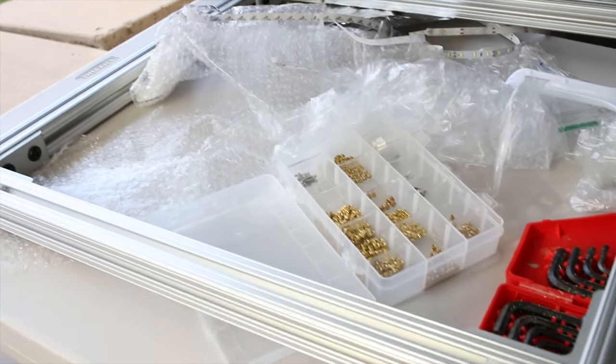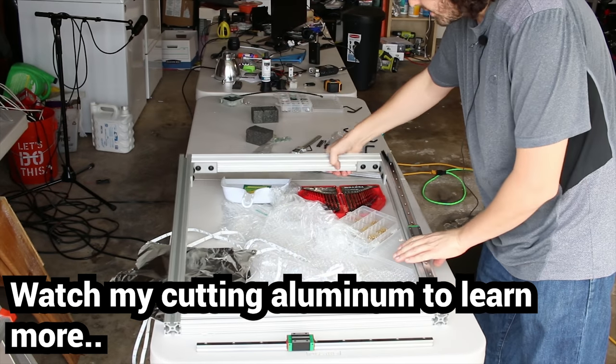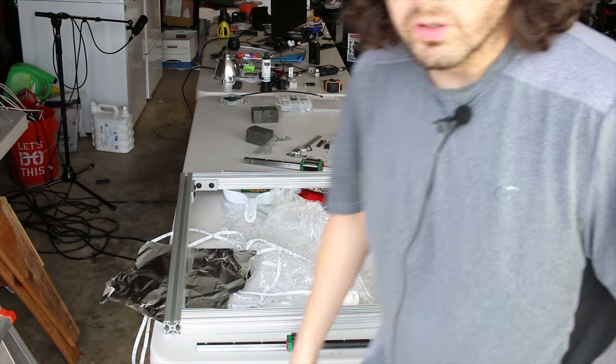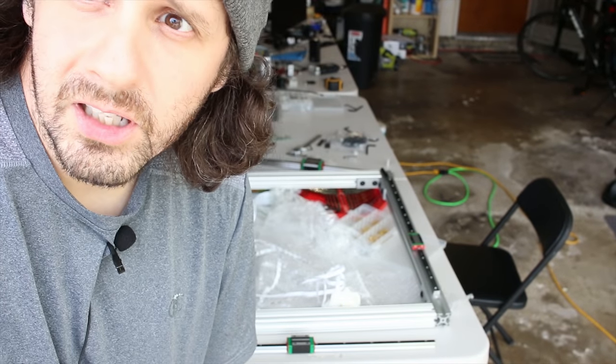You saw a video where I cut some material with a Diablo blade — it's torqued down. My saw is back there, but this is the frame I built. It's a big boy, it's heavy duty, super rigid and super heavy, and we're gonna be printing some cool stuff. Thanks a lot guys!